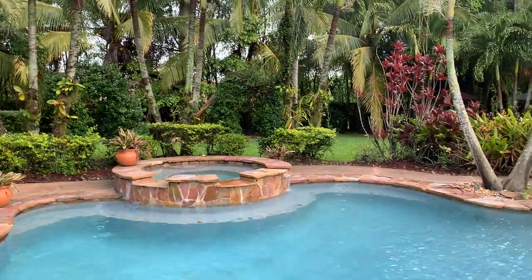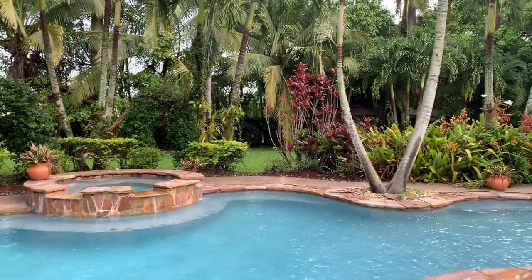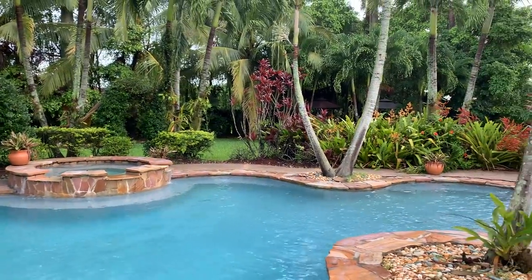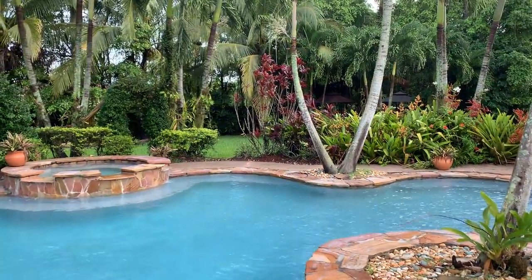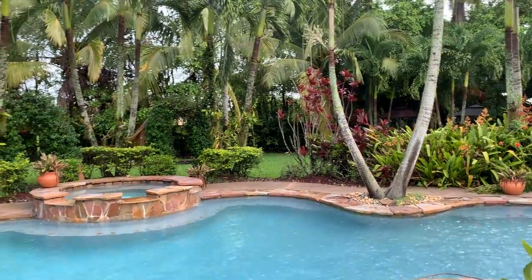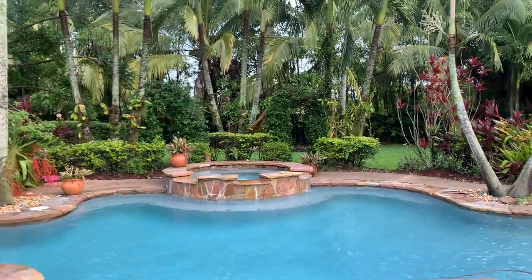Hey guys, welcome back to my channel — if you are new, welcome! This is Blanca, this is my garden, these are my orchids, and we're gonna take a walk. Today's video is about the non-stop rain here in South Florida, and I am going to treat my orchids today.